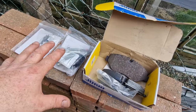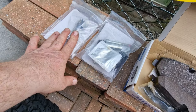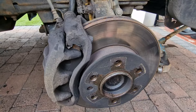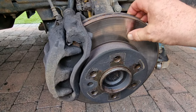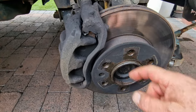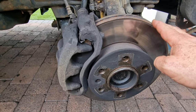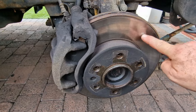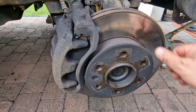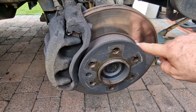Rather than mess about this week, we're actually going to put new pads in, a new slider kit, and new anti-vibration shims. The general condition of the discs isn't too bad — we put these on four years ago and we're still on the same set of pads. There's not a lot wrong with them, so we're just going to dress them up with the flapper disc, take that lip off, and take some of that glaze off the surface because it's like a mirror.